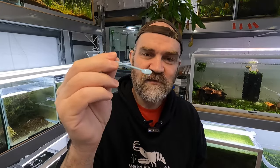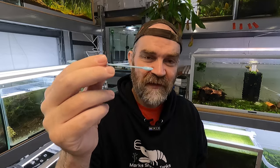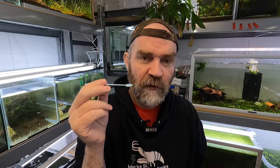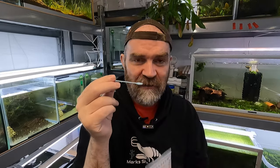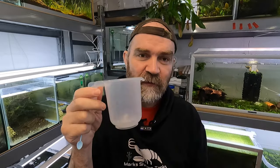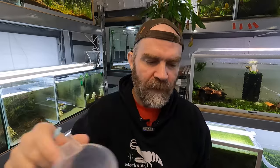We're going to use a tiny flat scoop, which I know is roughly 0.1 to 0.2 grams. That is the amount — one flat level scoop into our little jug, filled with boiling hot water, stir it up, let it cool down, then add it evenly across the tank. Then we're going to see what happens in the coming weeks.